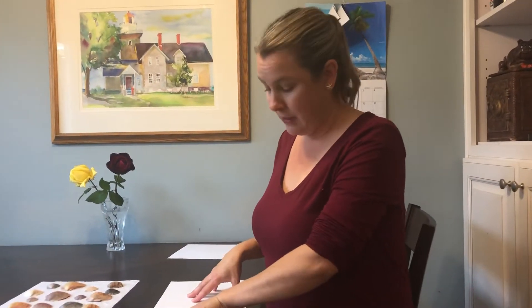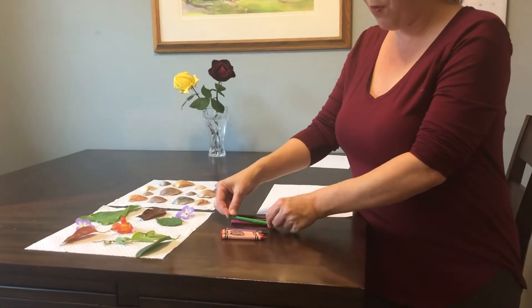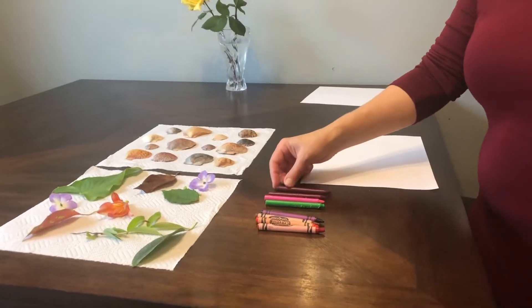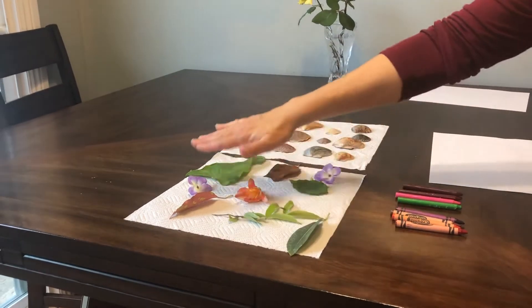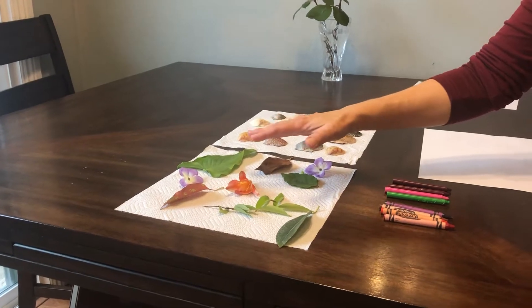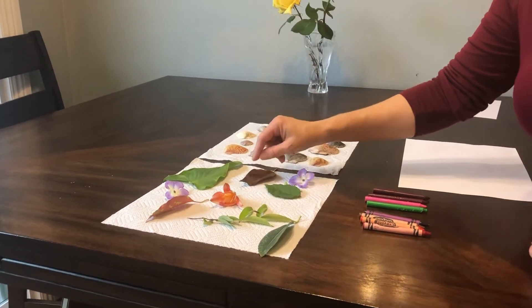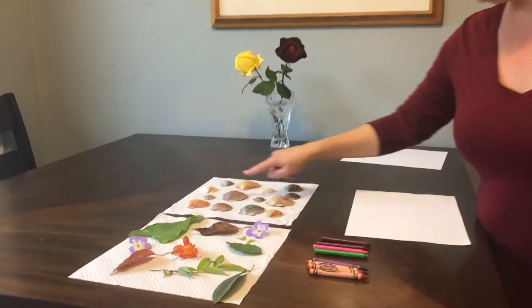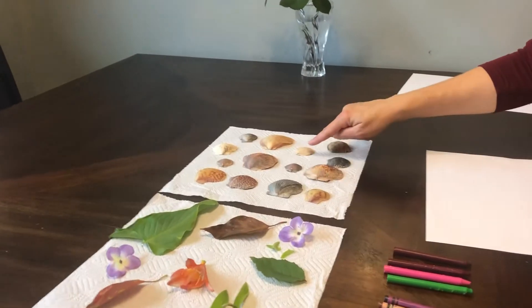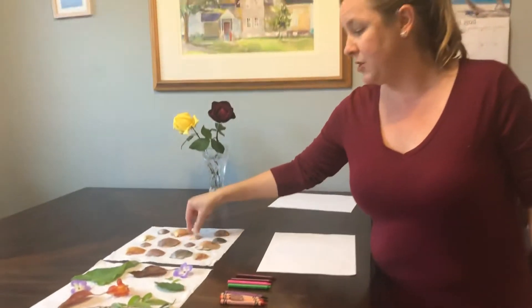The materials that we need for this are crayons, and we're going to peel those crayons — maybe just a couple of different colors that you can choose from. You can have help with your parents. Also, these leaves and flowers I just got outside — you can get those outside with your parents. I have a variety of different leaves and flowers, and I also have some seashells here, which are kind of fun. It's easier to use the smaller seashells to do the imprint art.